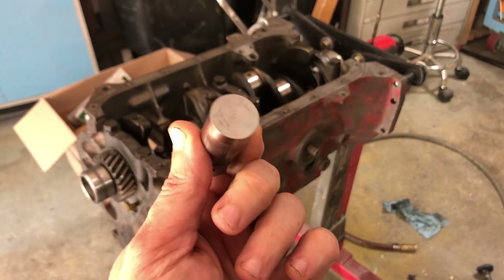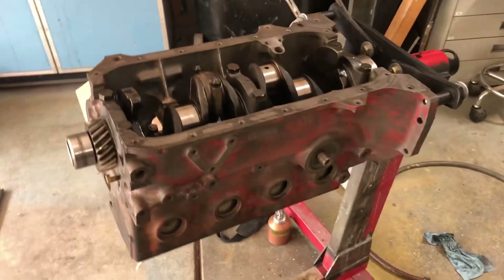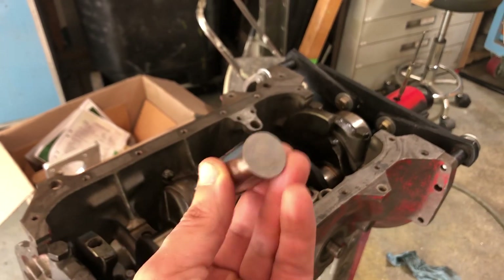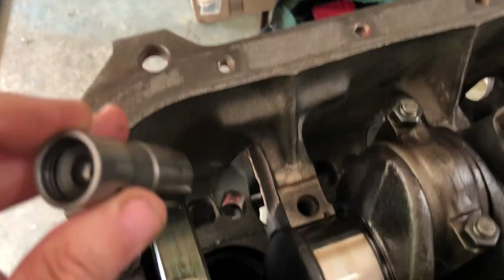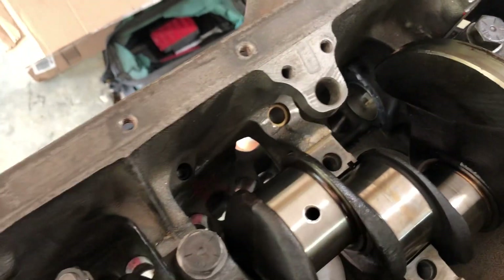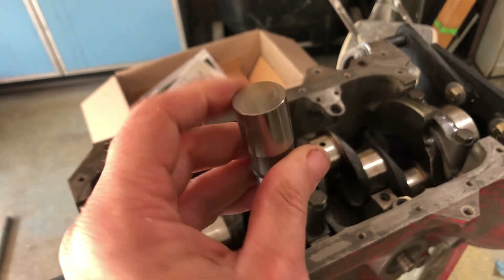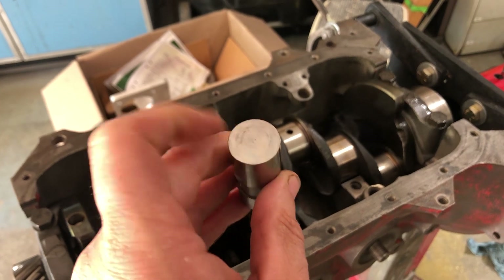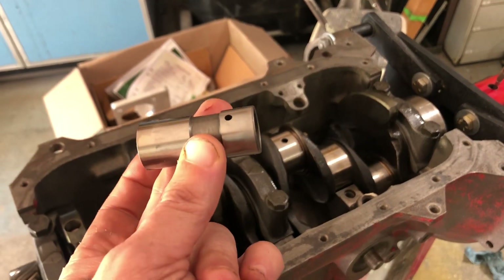Let's talk about lifters in a Volvo B20 — the old pushrod motor. People very commonly use standard Chevy solid flat tappet lifters in these because they literally have the same exact bore size as the standard Chevy small block. A few people have suggested using the Chevy lifters that have the EDM-cut oiling hole, which works okay in a Chevy because...